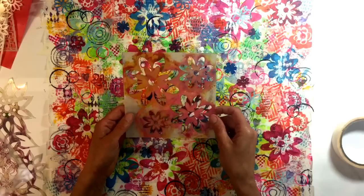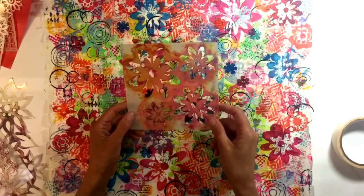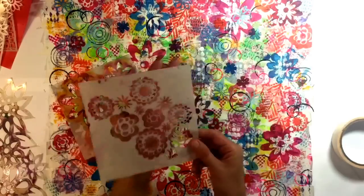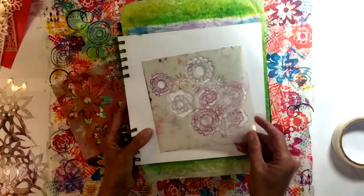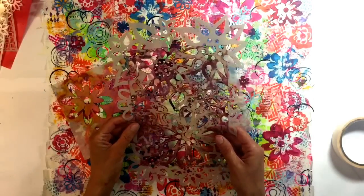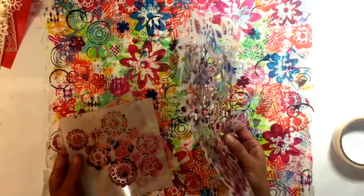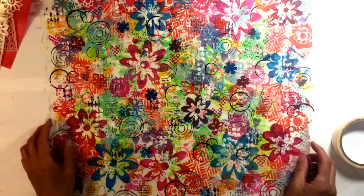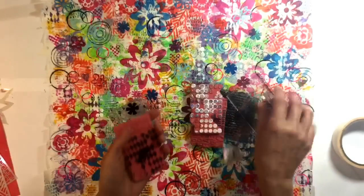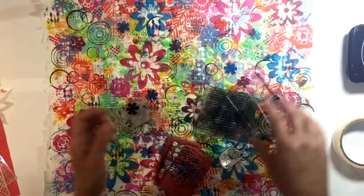One of my favorite stencils here — I was asked in a previous video where I got it. I thought it might be The Crafters Workshop (TCW) but couldn't find it online. I think I picked it up from a random seller at a craft fair at the motorcycle museum — he sells stencils four for five pounds. If anybody recognizes it please leave a comment. This other stencil here is a Claudine Helmuth one.